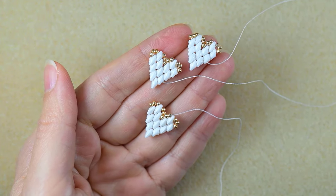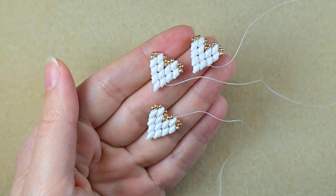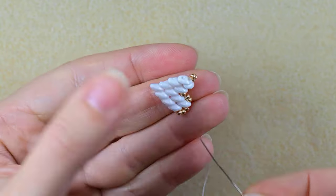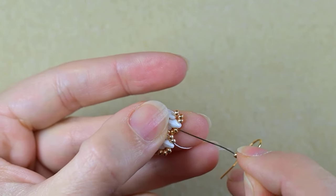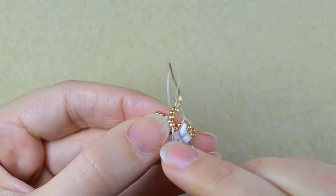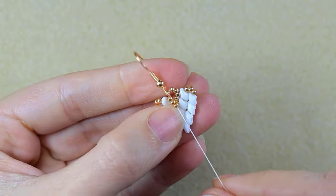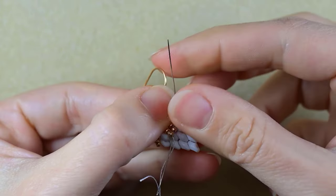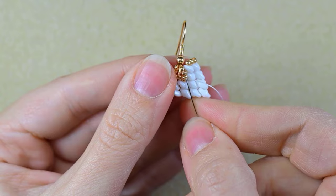I take the first element I made. I take two golden beads, my earring finding, and two more golden beads. I go through those two goldens and pull. Then I reinforce it by going one more time through all of the beads.